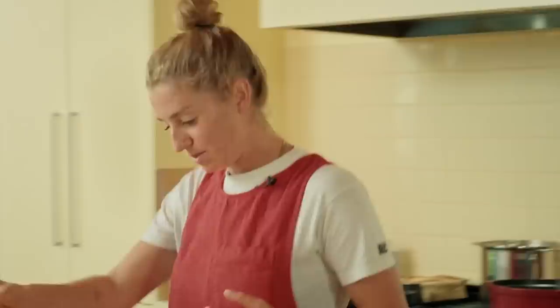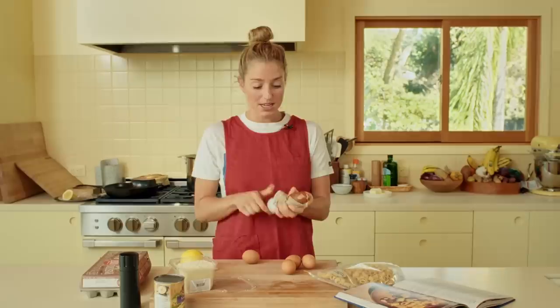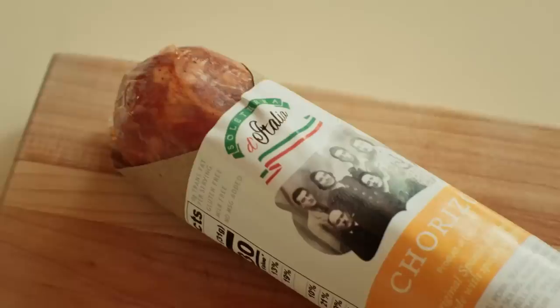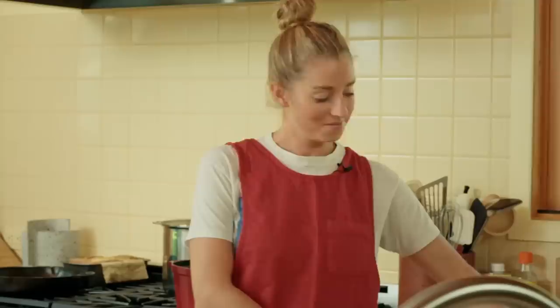So what you'll need for this recipe is four ounces of chorizo. There are two types of chorizo in this world: Spanish chorizo and Mexican chorizo. Spanish chorizo is dry cured — it looks like a salami. Mexican chorizo is a fresh sausage, more like an Italian sausage or breakfast sausage — raw, crumbly, ground meat. This recipe uses the Spanish kind, and you'll need four ounces of that.